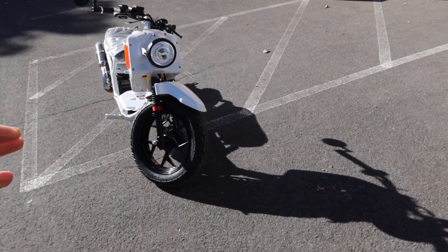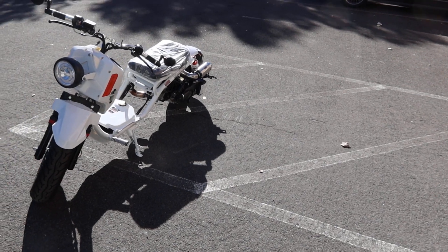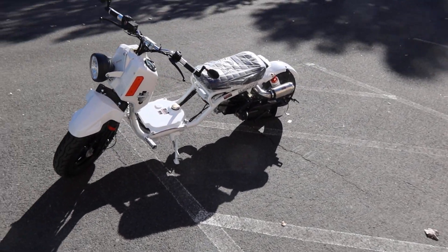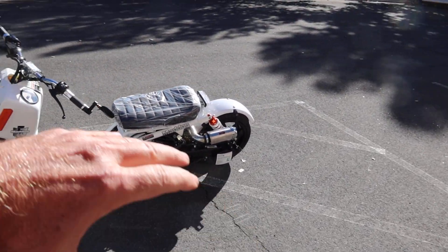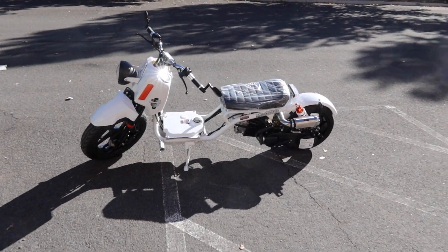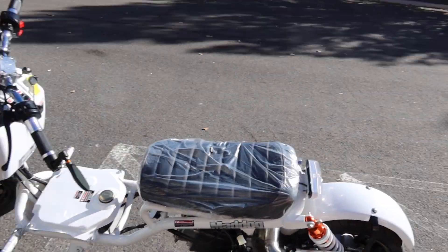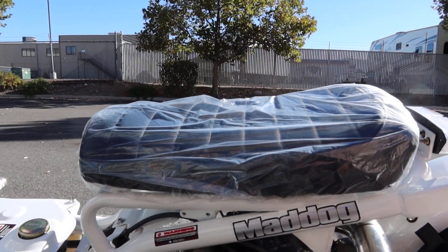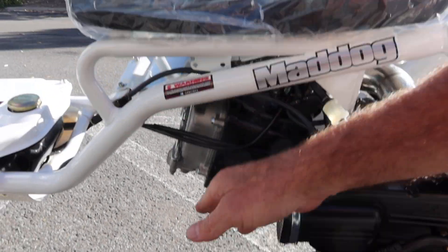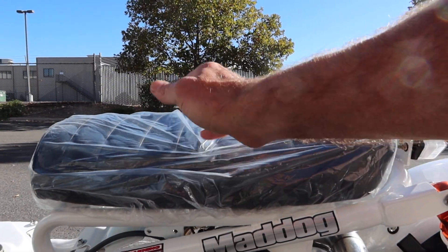If you guys are looking for a stylish scooter, great for getting around and practical transportation — this is very rugged looking. It has that Honda Ruckus style look, but it's a very low profile scooter. It has just over a 23 inch seat height from the ground up to the center of the seat.